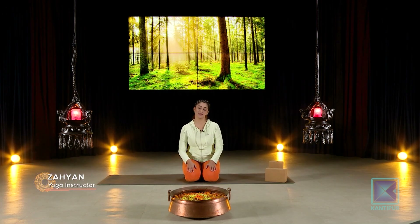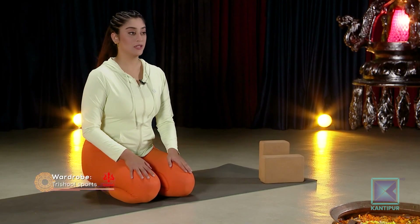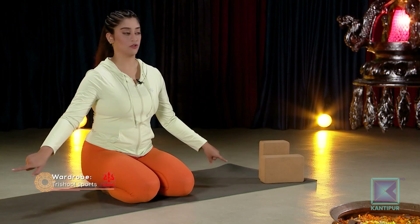Good morning and welcome to Kantipur TV HD. You're watching Kantipur Yoga and in today's episode we have another very fun asana practice which is called Hanumanasana, also known as the split. Split means to extend your legs to the side.